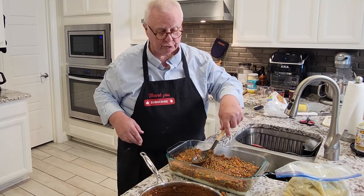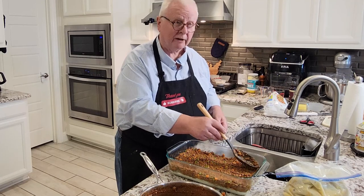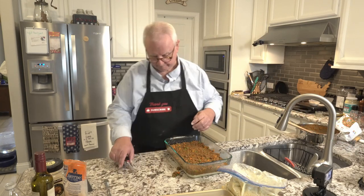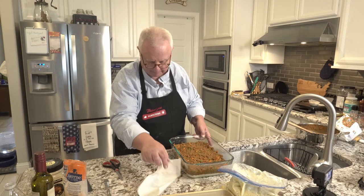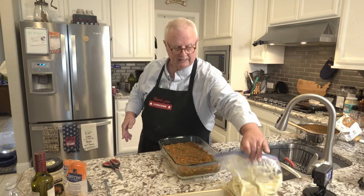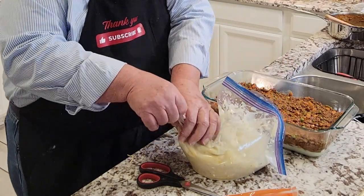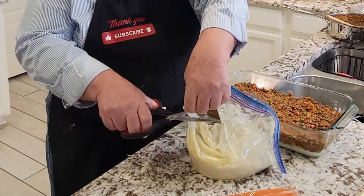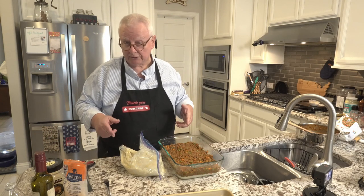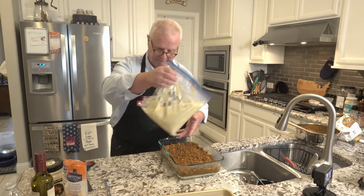I've got the oven preheated to 350 degrees and we're going to be putting this in there for about 20 to 25 minutes. I've not used a freezer bag for doing this before so we're about to find out how well it works. Another alternative to using a pastry bag or a freezer bag would be an ice cream scoop — just scooping it out, putting dollops in, and then smoothing it out later.